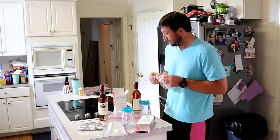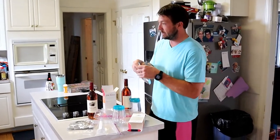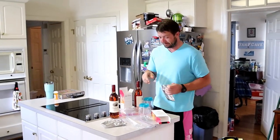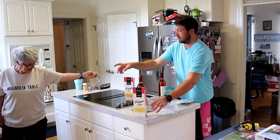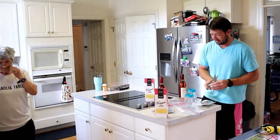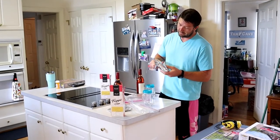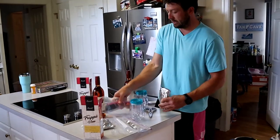First things first, we're going to open each bag and try not to make a mess. Can I have some scissors please? Alright, wine slushies, Saudi Creek. What are you going to do? We're going to make some wine slushies.